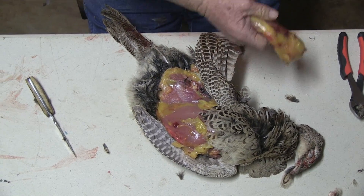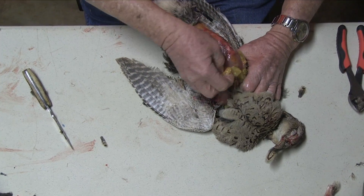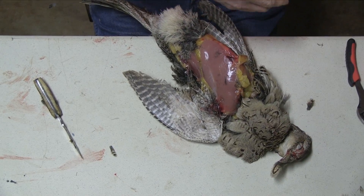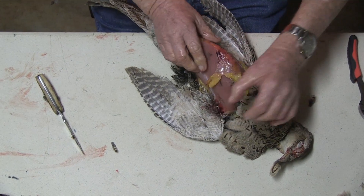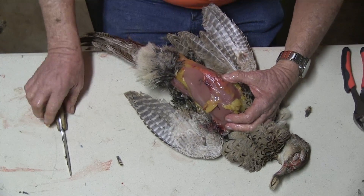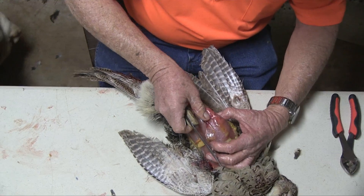If you remove the feathers now, it saves a little time later. Now some people don't like the fat. Lay it on its back, take your knife — in my case, this is a Silver Stag made in Oregon by hand.